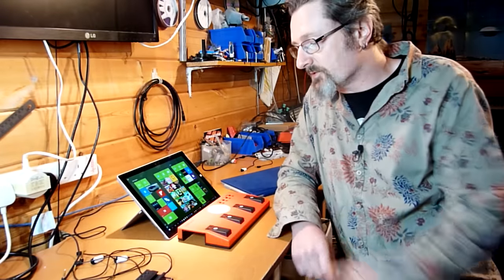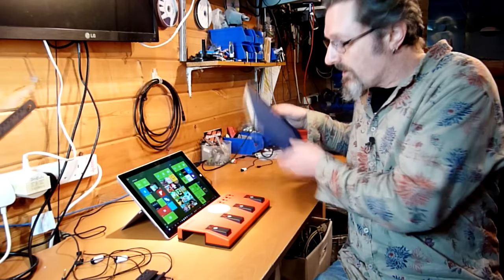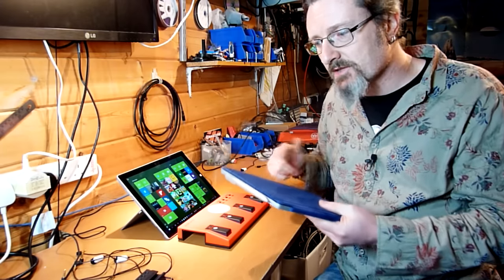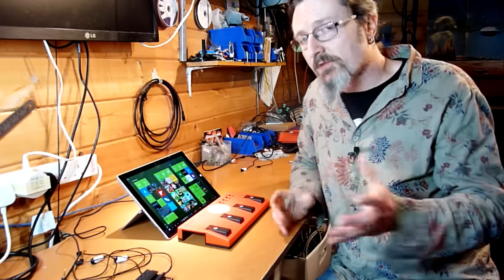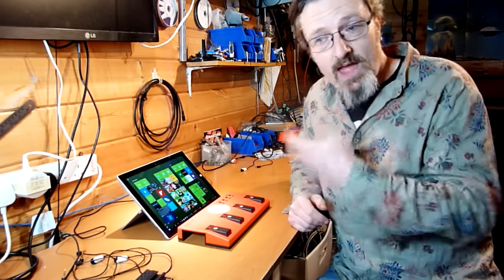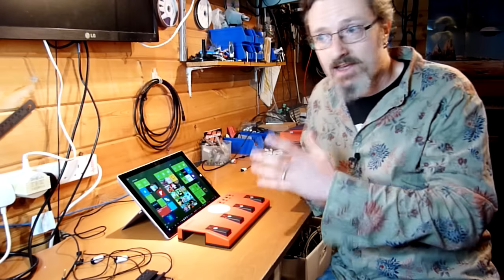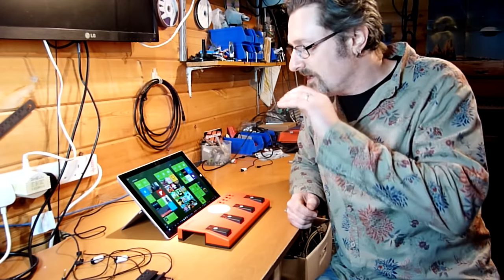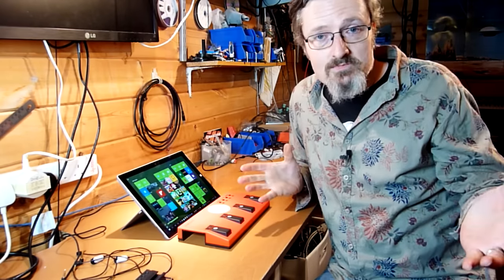I should say that I'm going to be reviewing and demoing this on the Surface Pro 3 and the Surface 3. My Surface Pro 4 has arrived — isn't she beautiful? But I've had a few problems running the two together which I don't have time to look into just now, so at the moment I can't recommend this for the Surface Pro 4. For the moment I'm going to concentrate on the Surface Pro 3, with which it works beautifully, and the Surface 3.